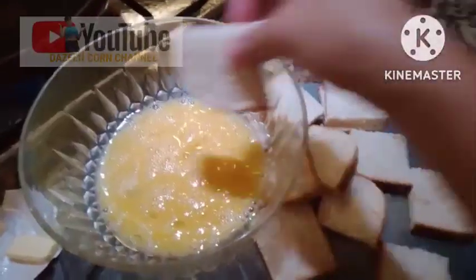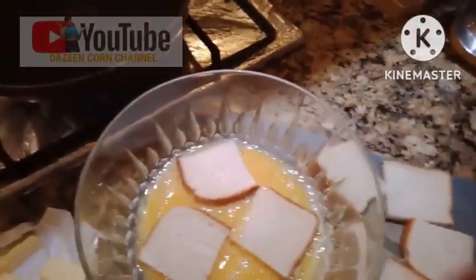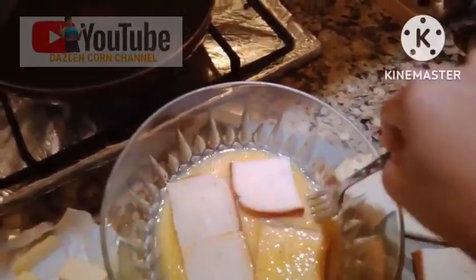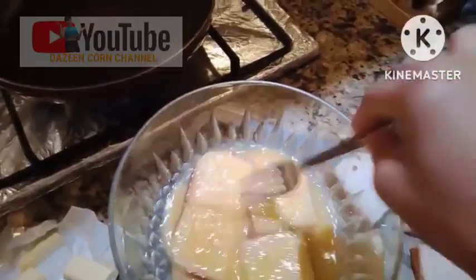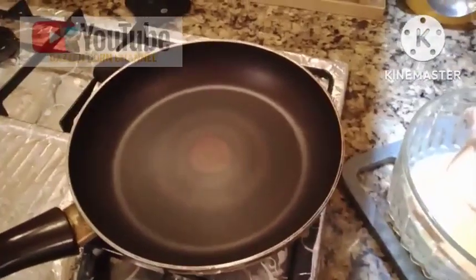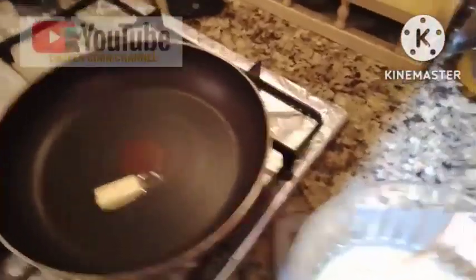Let's dip the bread. And of course guys, we're gonna start to put butter, and fry this directly.